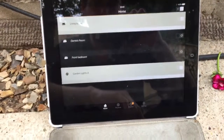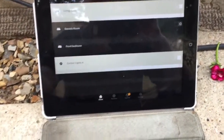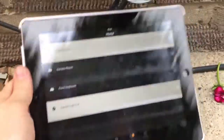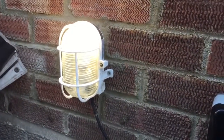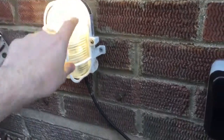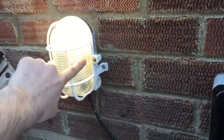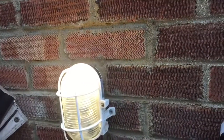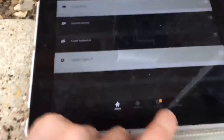I've got this integrated with Alexa, so I can tell it to turn the garden lights off or on. And that's about it really. So if you did want to change the light bulbs in your garden — if you've got bulkheads like this, these are only cheap bulkheads, a couple of pound, but you may have better ones — that's an easy way of doing it. You save a bit of electricity as well.